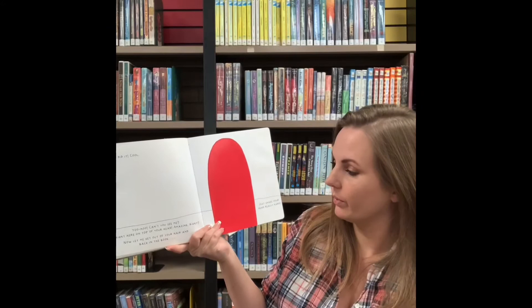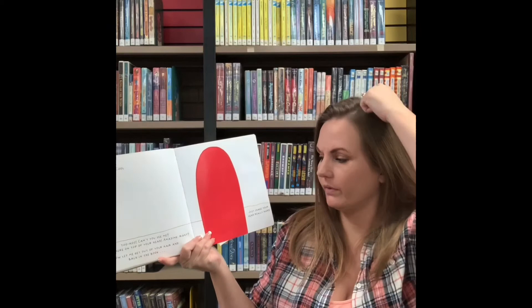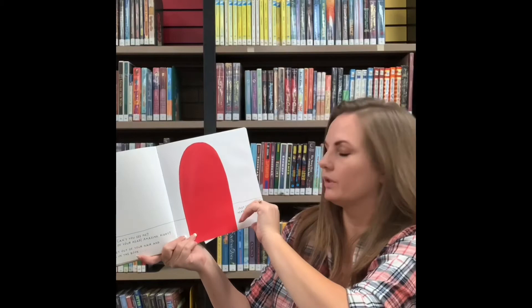Can we see you? I'm right here on top of your head. Amazing, right? Now let me get out of your hair and back into the book. Just shake your head really hard. Shake, shake, shake.